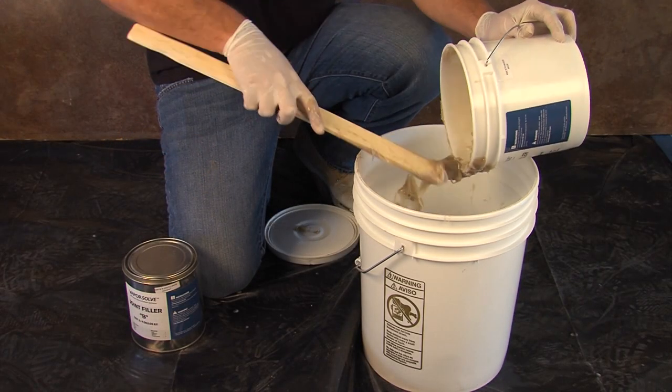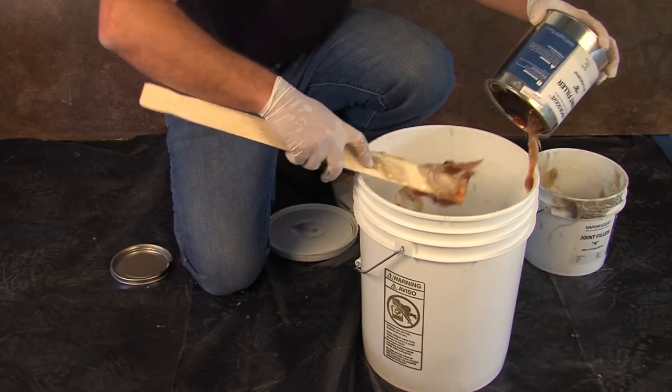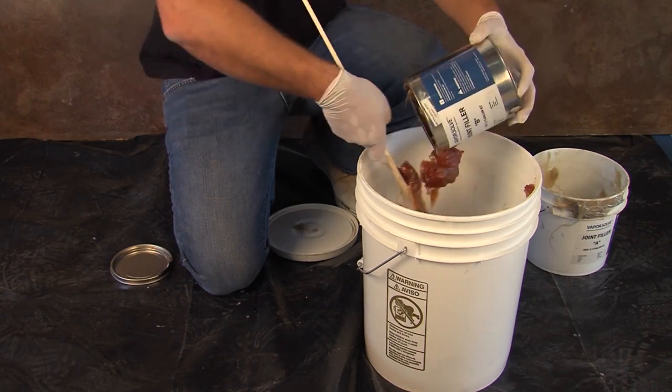Mix the entire contents of A and B together for two full minutes using a paddle-type mixer. Make sure to scrape the sides of the mixing container and mix for one more full minute.